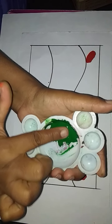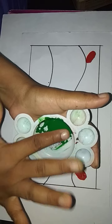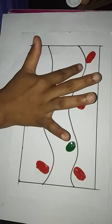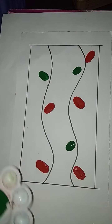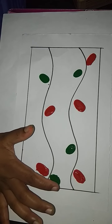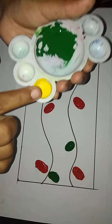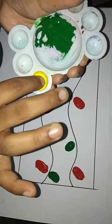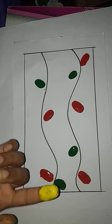Apply the green color onto the finger like this and print here. Then take yellow color, apply onto the finger like this, and print like this.